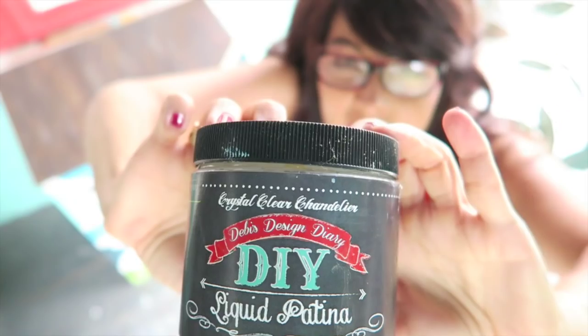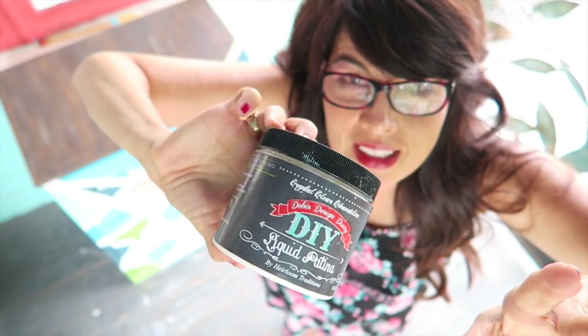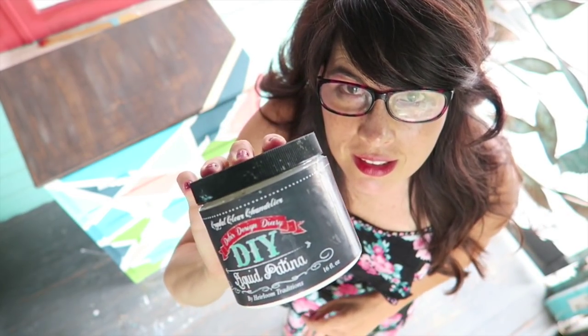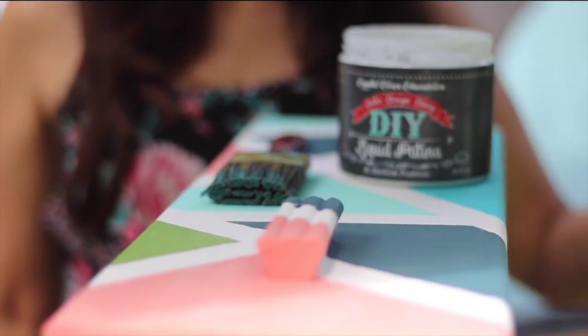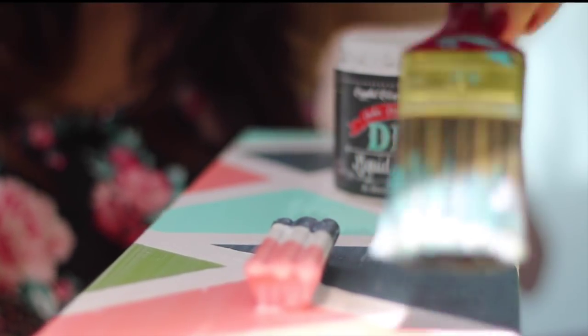It looks really good! It needs a little bit of touch-up and then we'll be done. This is like wax but it's liquid — you just brush it on or wipe it on and it protects it. It's easier; there's not all the rubbing and buffing. Clear Patina is a durable, non-toxic topcoat. Apply two coats with a brush or a cloth to get the beautiful look of wax without all the work.